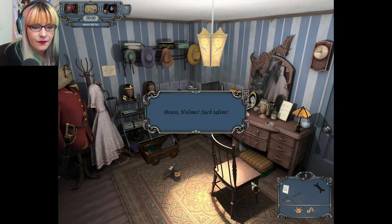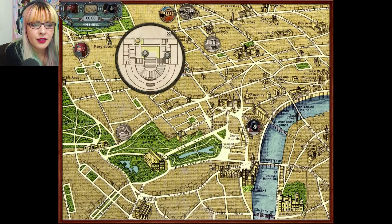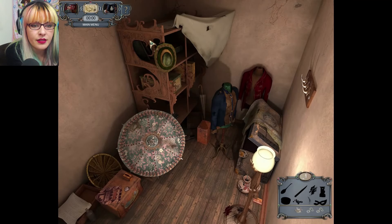There's the hair! Bravo — such talent. Thanks. Let's go back to that theater and into that store room.